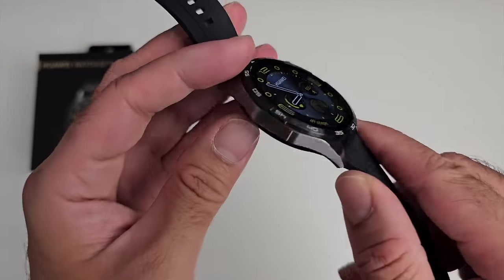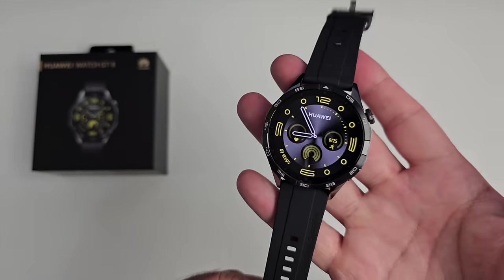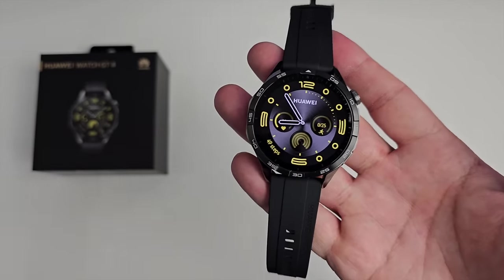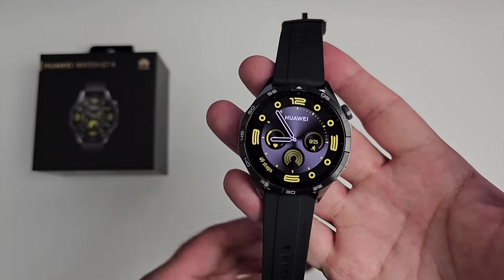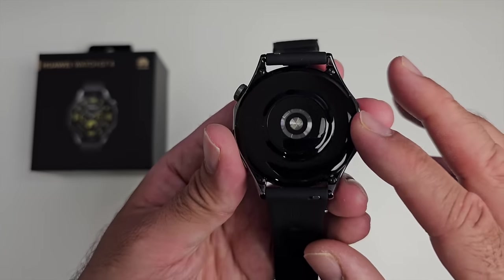Just underneath the side button you'll see a loudspeaker grill, and on the other side there's a microphone hole. So yes, the smartwatch does have a built-in speaker and mic, and it does support Bluetooth calls, which we will be testing later in this video. The bottom of the watch is made from plastic with a really nice smooth finish, making it very comfortable on the wrist.